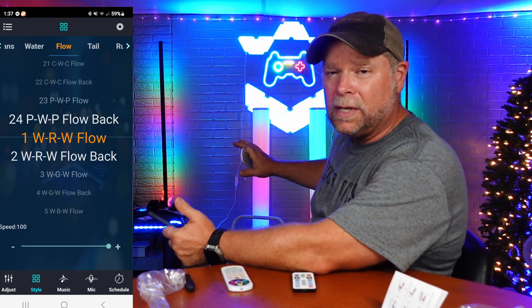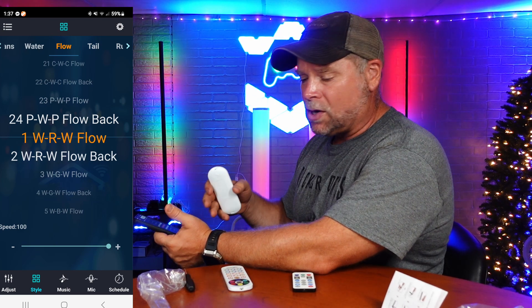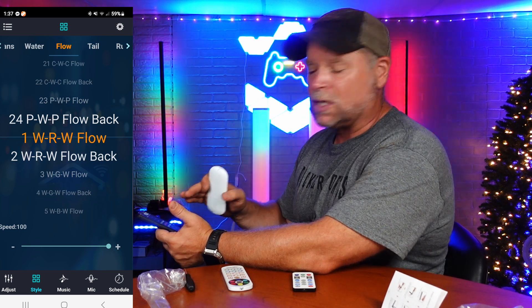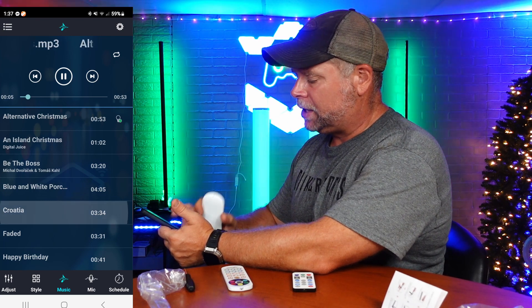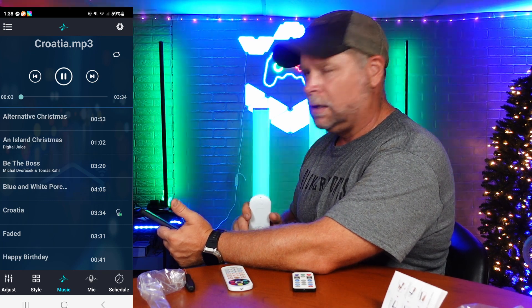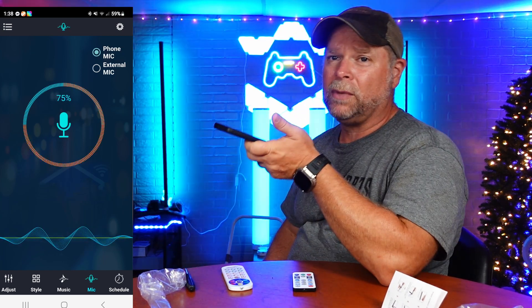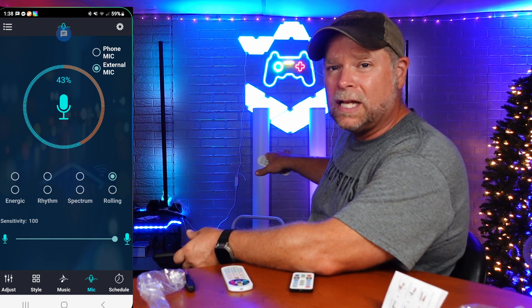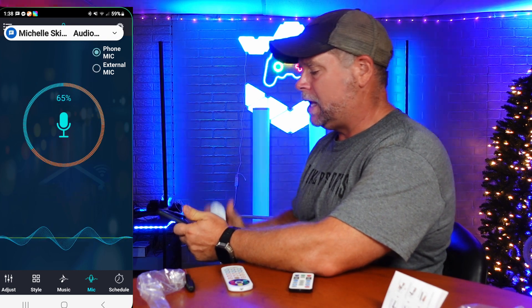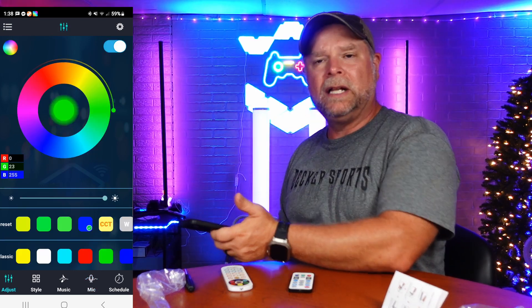All three of these lights are going to be controlled by the same app and they're going to be set the same. However, with the remote controls and the app, I can change all of the colors to what I want them to be, and my colors are going to be solid primary colors. We can also put it on microphone and use the phone mic, so they're going to operate off my phone or I can do an external mic. I can change the sensitivity all the way up so that the microphone within the lights picks up my voice.